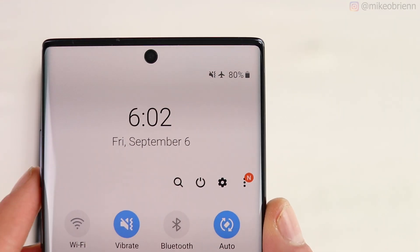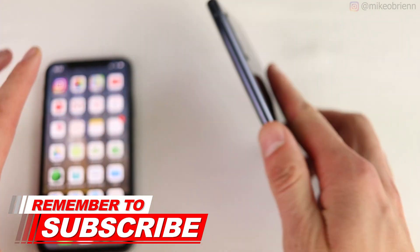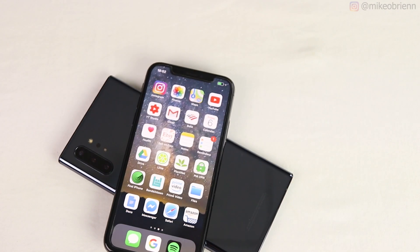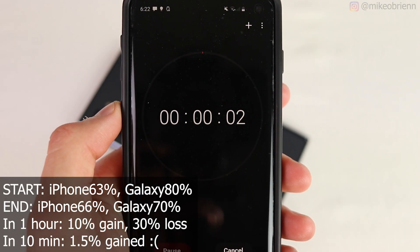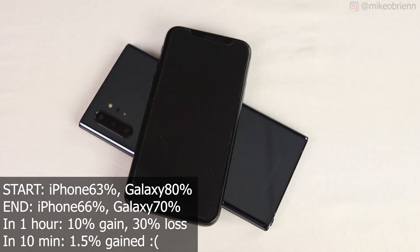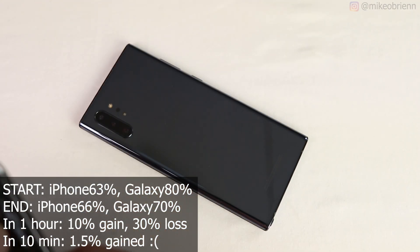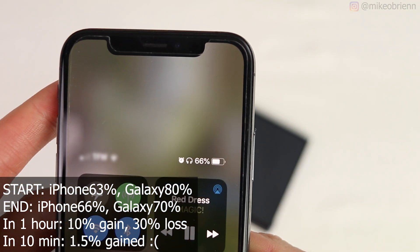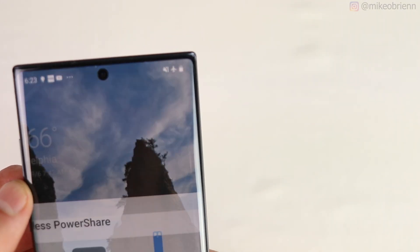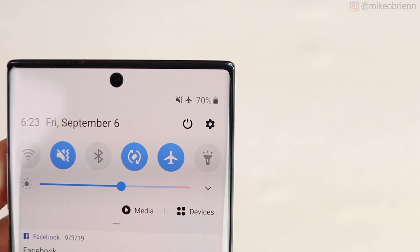Doing the same experiment with the Galaxy Note 10 Plus charging the iPhone: starting at 63% on the iPhone and 80% on the Note 10 Plus. After 20 minutes, the iPhone only gained 3% and the Note 10 Plus lost 10%. I believe this was due to placement — if the phone isn't perfectly positioned on the back of the Note 10 Plus, it won't charge effectively. The Galaxy Watch Active notifies you of misalignment, but the iPhone did not, resulting in very inefficient charging.